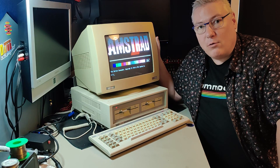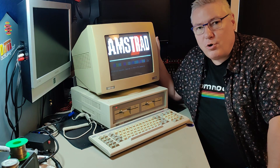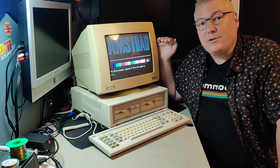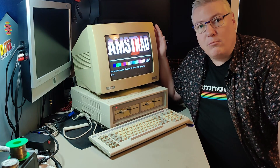I used to have a Sound Blaster Pro 2 in this machine, and the background noise that the Sound Blaster Pro 2 picked up from this machine was unbearable.